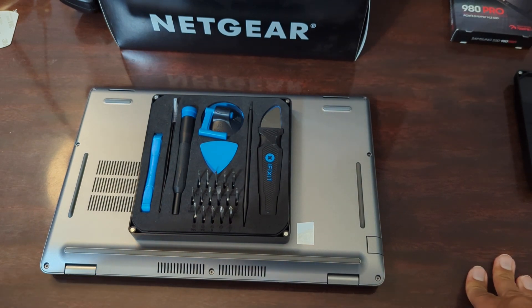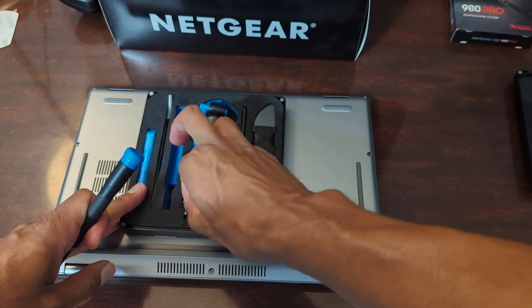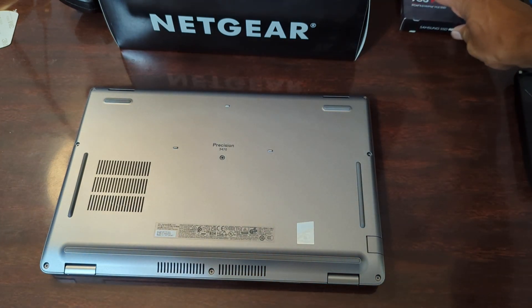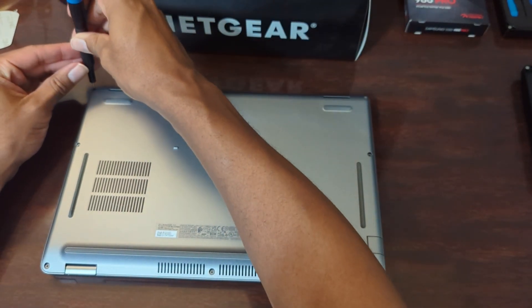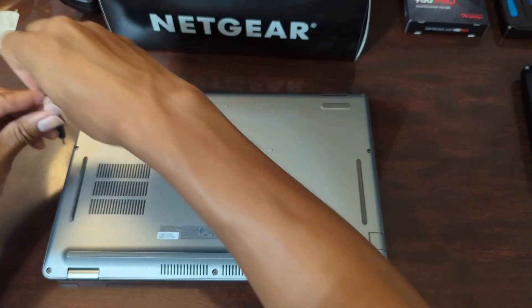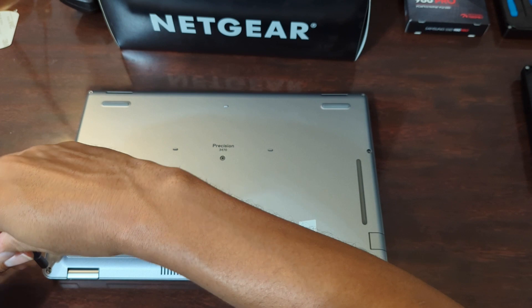As always, I'll be using my iFixit tool kit to disassemble this machine. I've raved about this in the past and it makes sense to bring it up today because this is a machine for professionals. One thing about this machine that other machines also have are Phillips head screws, and these screws are captive — meaning they don't come out of the bottom case of the laptop.